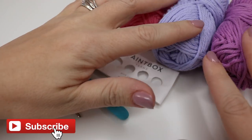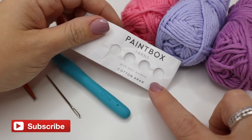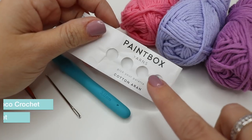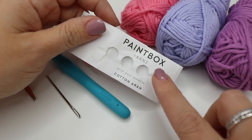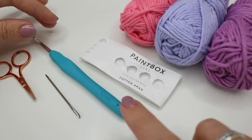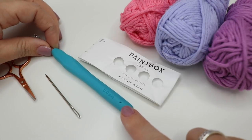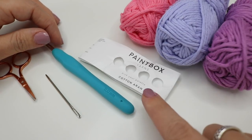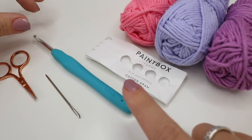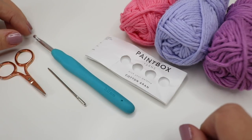For this tutorial you will need your selected yarn. For a washcloth I would highly recommend a cotton yarn because of the way it's going to be used — cotton is going to be better. I'm going to use Paintbox Cotton Aran because I think this is a really nice weight yarn for a washcloth. The yarn band recommends four and a half millimeters but I'm going to go up to five millimeter. Feel free to play around with the size of your hook depending on what yarn you're using. You will also need a pair of scissors and a darning needle to sew in your ends.